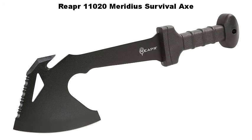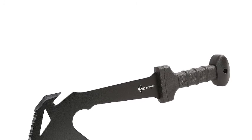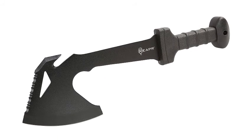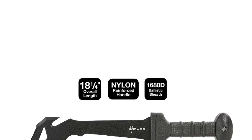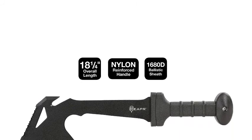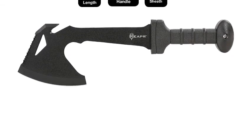Number 4: REAPR 11020 Meridius Survival Axe. When your adventures call for the ultimate tomahawk, take along the REAPR Meridius Tactical Battle Axe — a camping axe, survival axe, and self-defense blade all in one. Designed for everyday and heavy-duty tasks, the Meridius has every feature you could hope for from a tactical axe. A 420 stainless steel precision cast head features a thin-profile 7-inch black oxide coated blade to resist rust, reflect light, and cut through virtually anything, again and again.